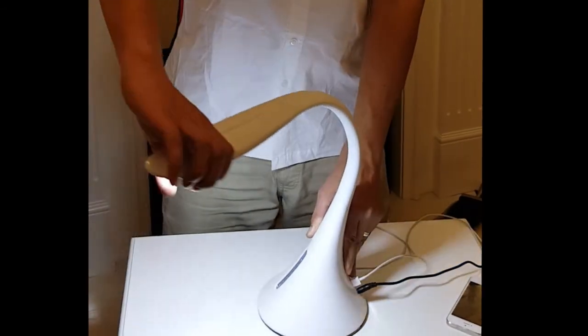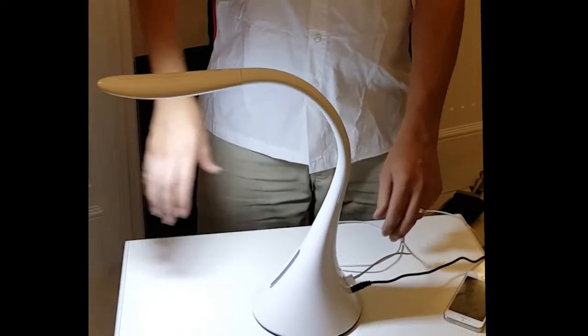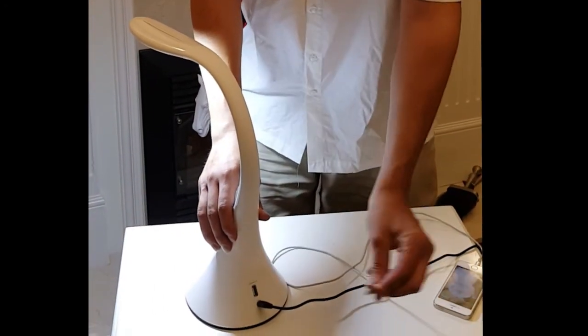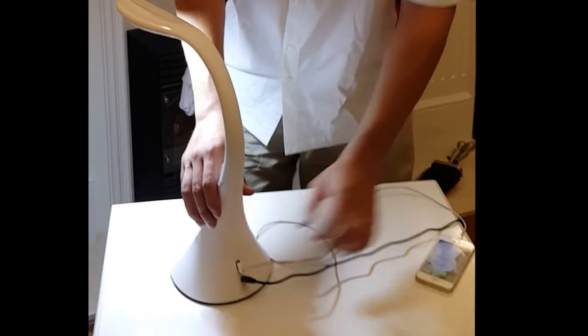So this one desk lamp can be used in every room in your home or office. It also has the added feature of one USB port, perfect for charging your phone or tablet.